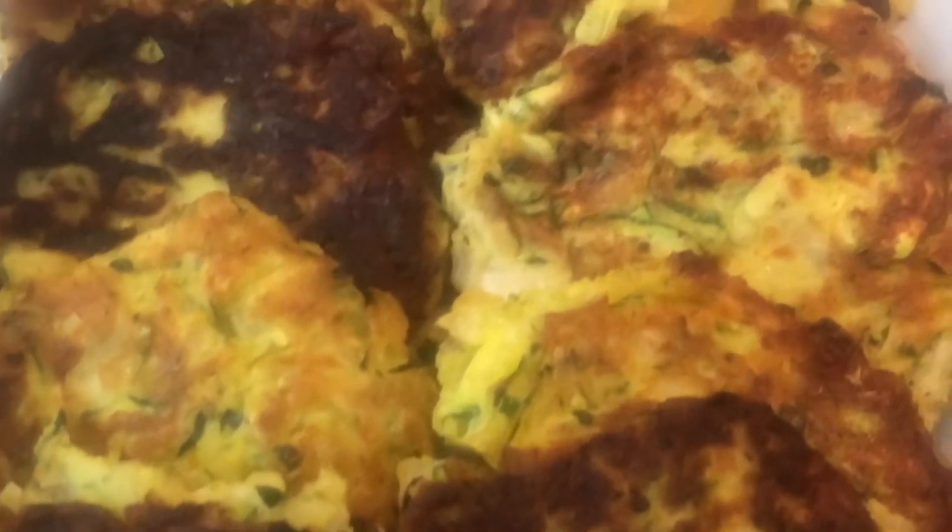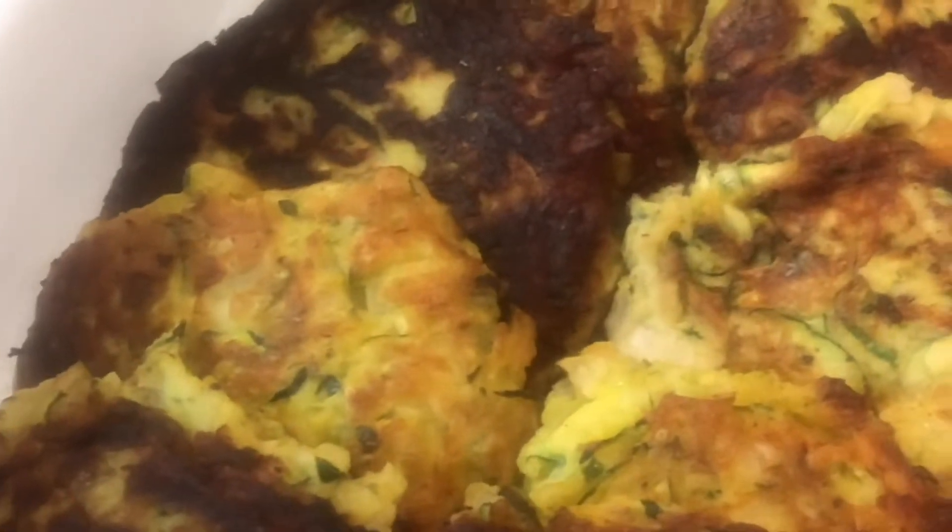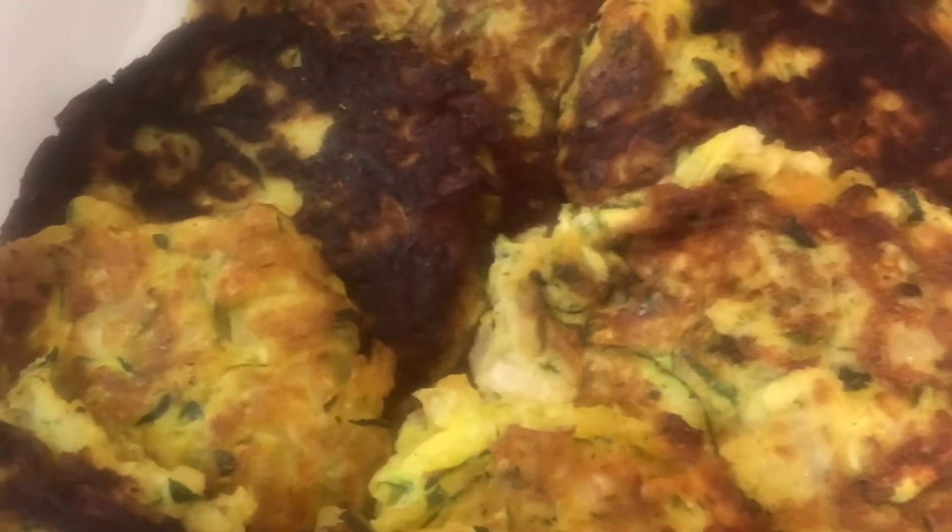This is the zucchini patty. This one is vegan food. We used the shallow fry method. You can serve it with salad. Anyway, you can choose them and eat. I will show you after how to arrange the plate also.